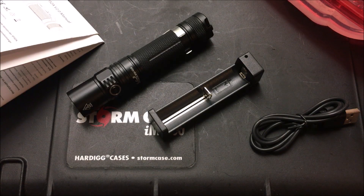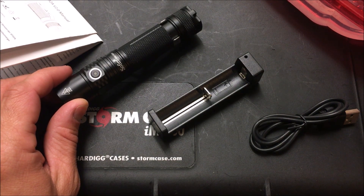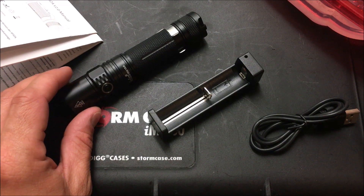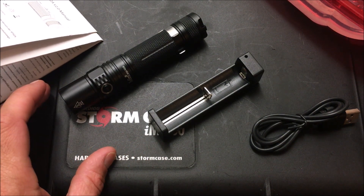Alright guys, I'm back today with another tactical or EDC flashlight review. You'd be surprised how many contacts reach out to me to do reviews on their specific flashlights. At this point I try to turn most of them down unless I think they're something special. This Sofirn light is something special — I've reviewed two of them in the past because they compete with higher-end $50 to $80 lights with the same features but in the $20 to $40 price range.